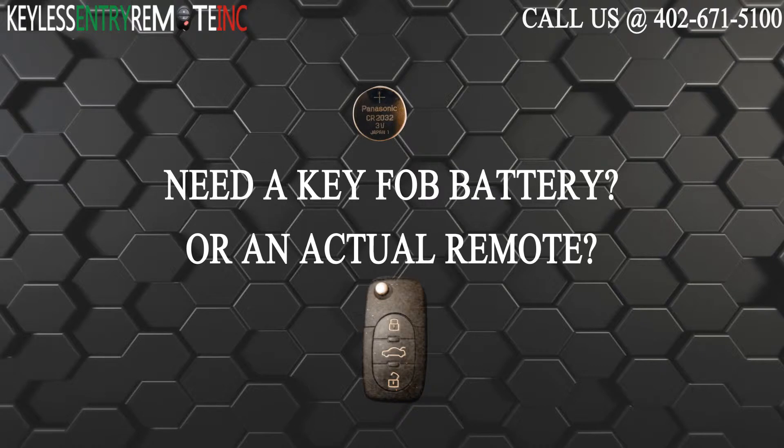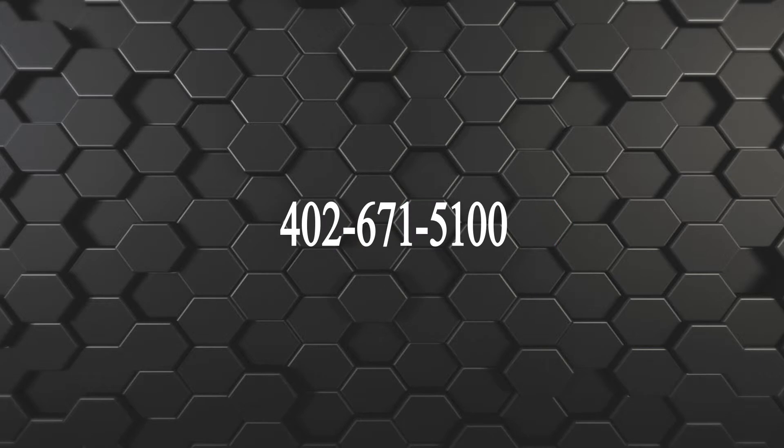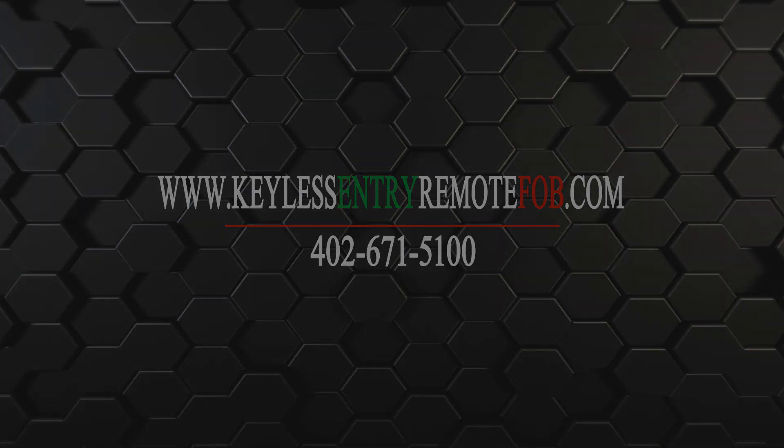If you need to order a replacement battery or an actual key fob remote, click on the link in the description below. You can also visit our website at keylessentryremotefob.com or call us at 402-671-5100. Thank you so much.